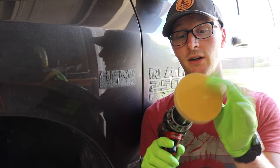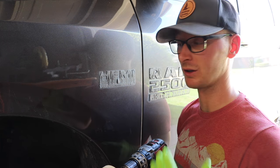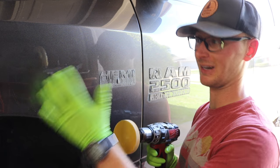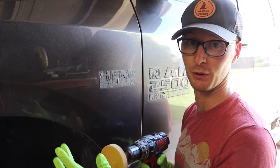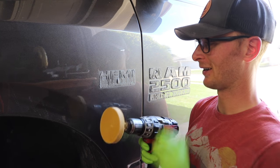Alright so I've got the pinstripe eraser chucked up into the drill. Just move it around — don't keep it in one spot too long, because as much as it's an eraser, anything with enough friction in one spot will burn through your clear coat. So keep it moving and just focus on the foam. Let's give it a try.